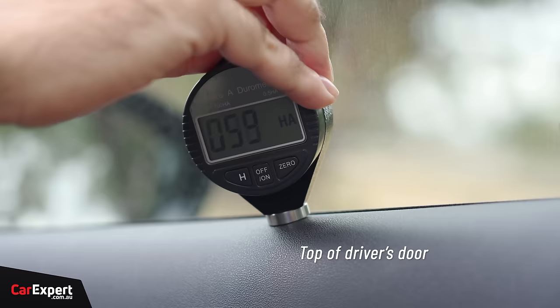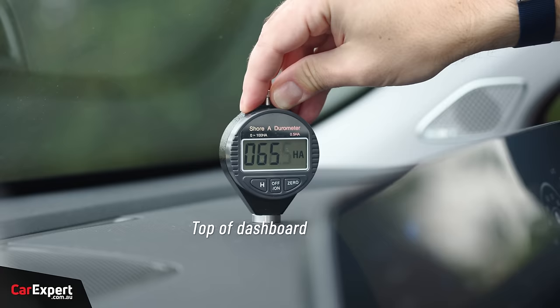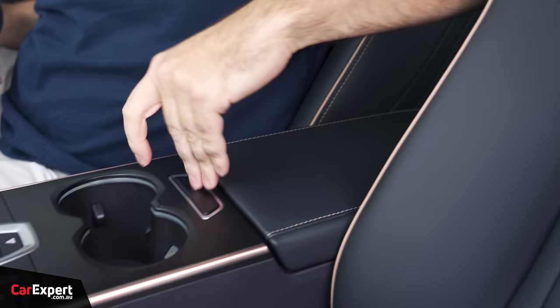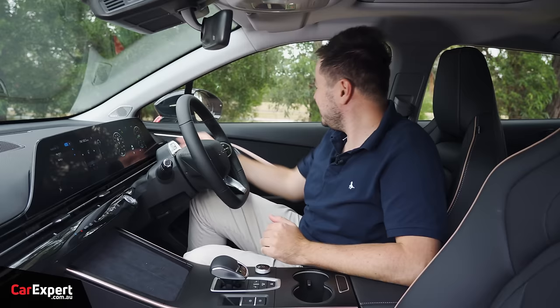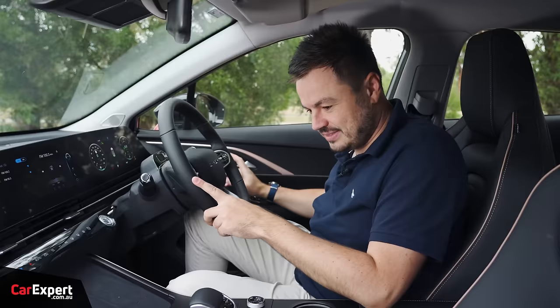We've got our durometer — we've tested the main surfaces in this cab, and if you want to see how this car compares to others we've tested, look at the link in the description below. Build quality — it all feels really nice and solid, and our door slam test sounds really nice and solid as well.